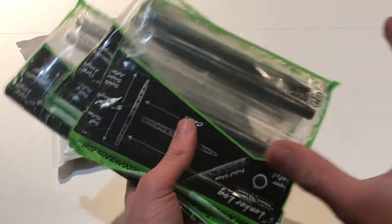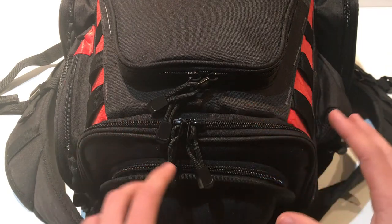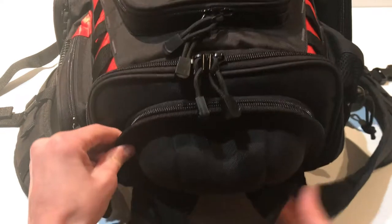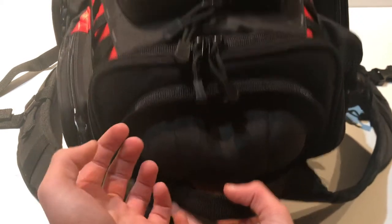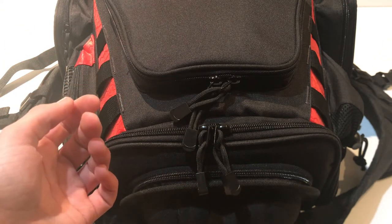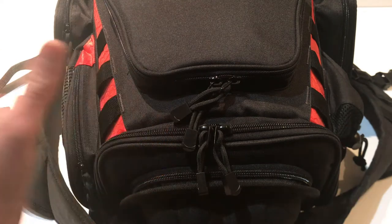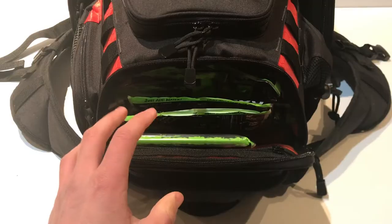Now let's get into the top part of the bag which holds all my soft plastics. Before that, I just want to mention this cool container on top — it's actually a sunglasses case. I got this tackle bag as a birthday gift and it's really premium quality, something I'll be able to use for a long time.